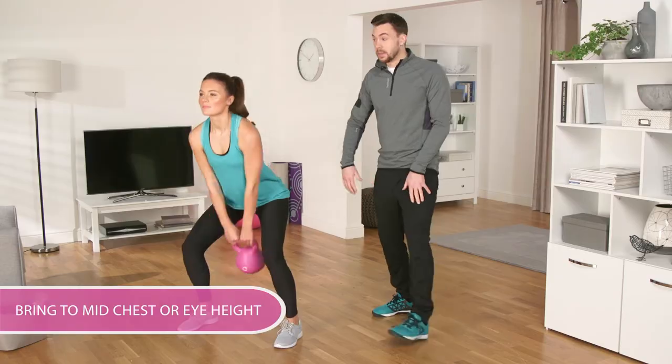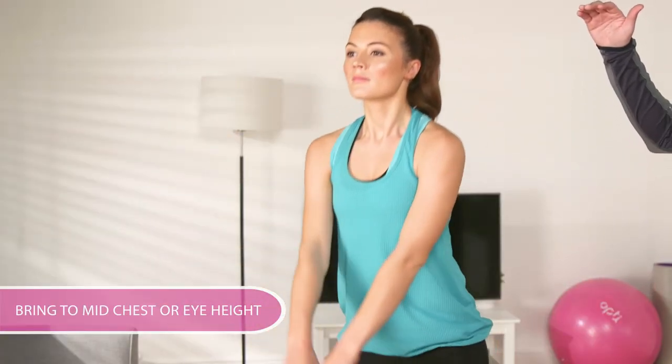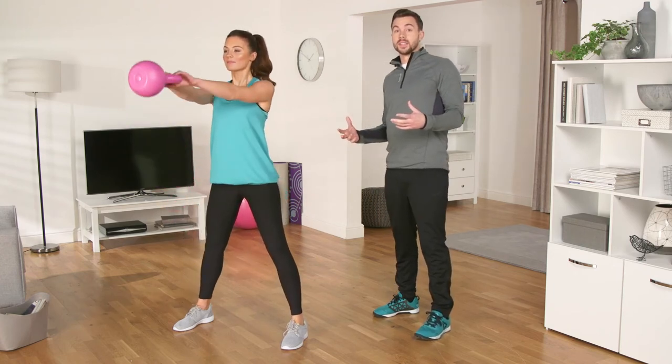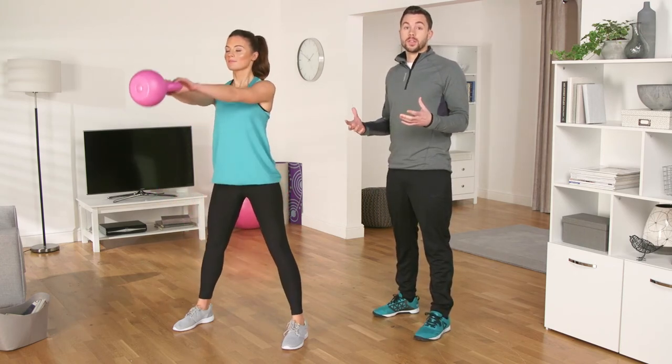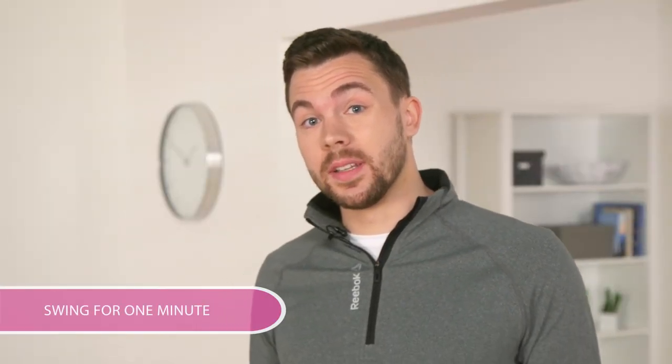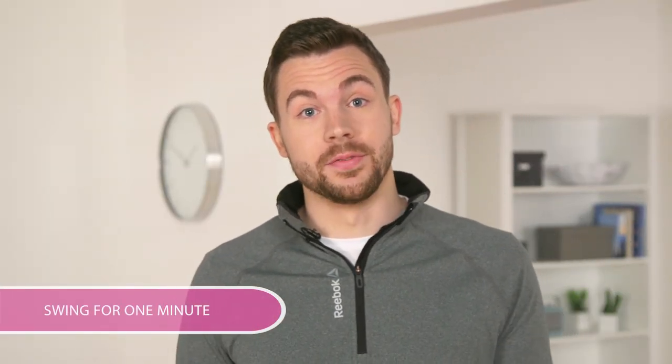Aim to bring the kettlebell to mid chest or eye height, no higher. This is a brilliant exercise for your cardiovascular system, and as it's also weight training, you get maximum calorie burn. Work at intervals of swinging the kettlebell for a minute and resting for a minute, for between 5 to 10 rounds, depending upon your fitness levels.